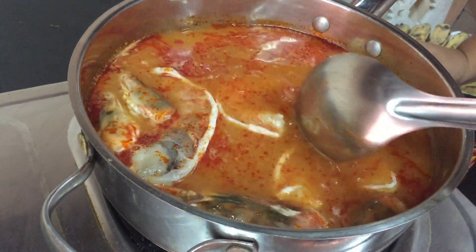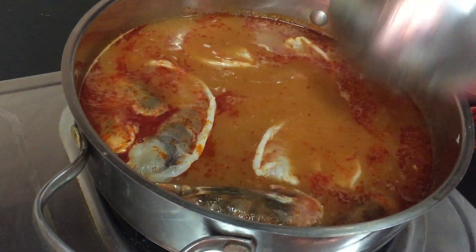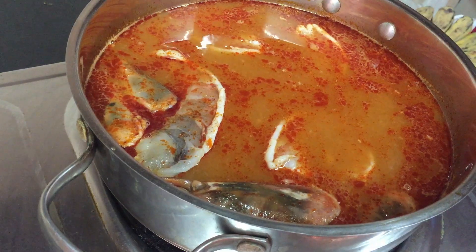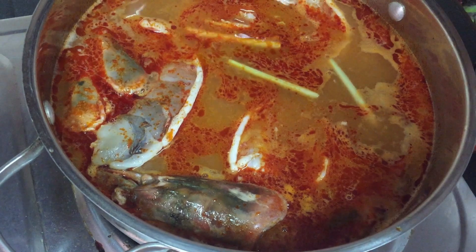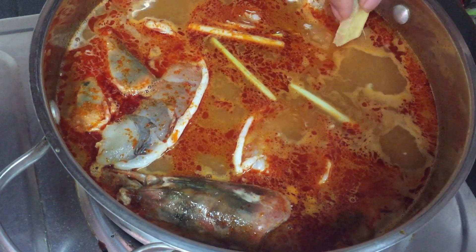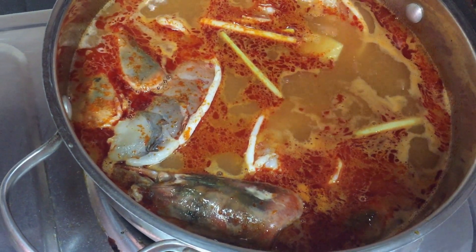We just let it boil. This is good for cold weather, or even when it's hot — don't care! We're going to add our lemongrass. We don't have galangal, so we use ginger. But don't use too much ginger because it's going to overpower the taste.